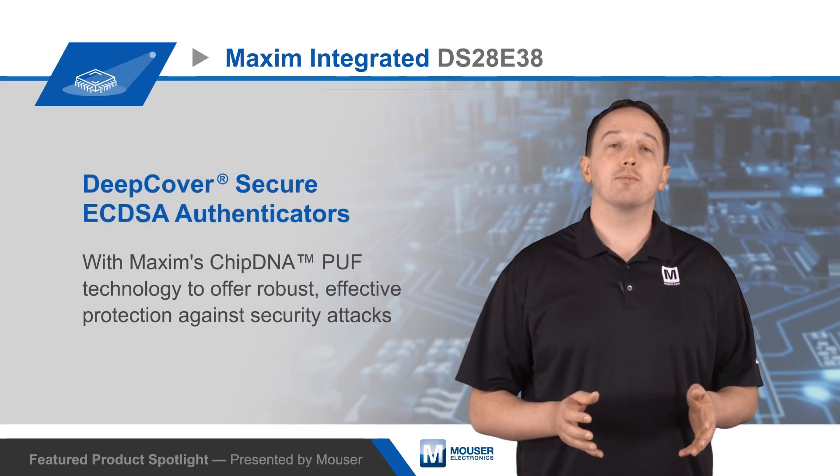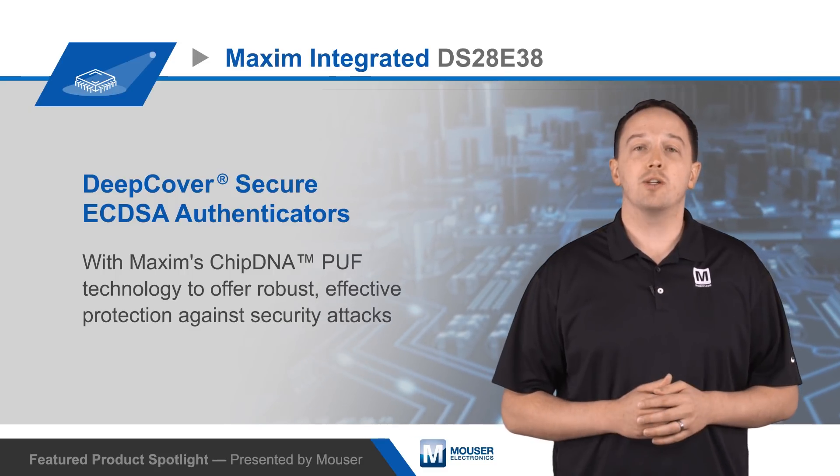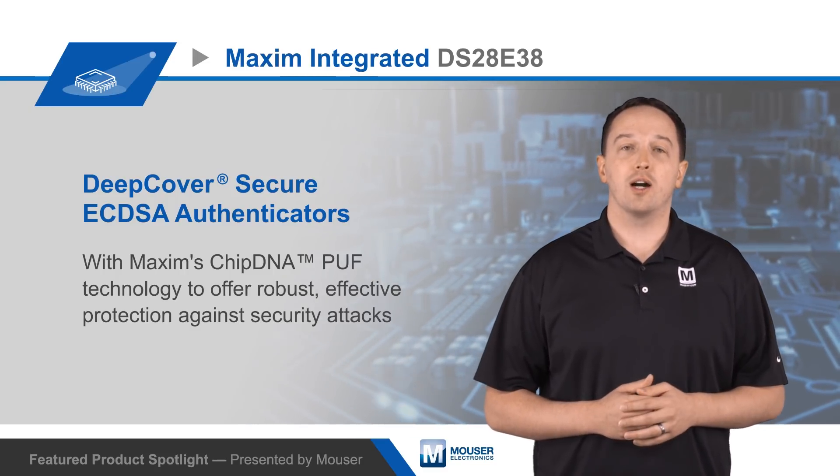For more information on Maxim's DS28E38, its evaluation system, and Maxim's chip DNA technology, visit mouser.com.